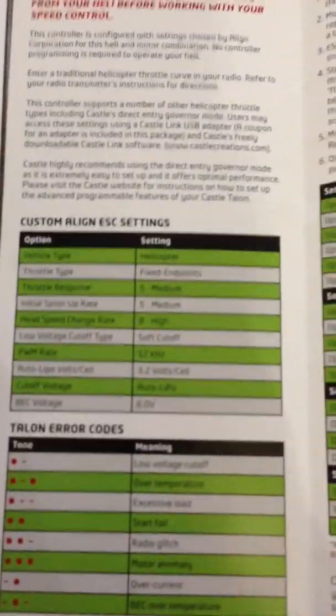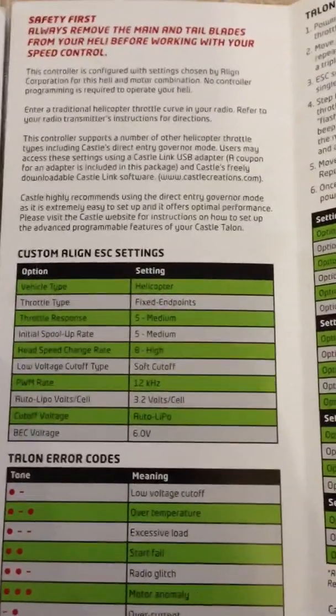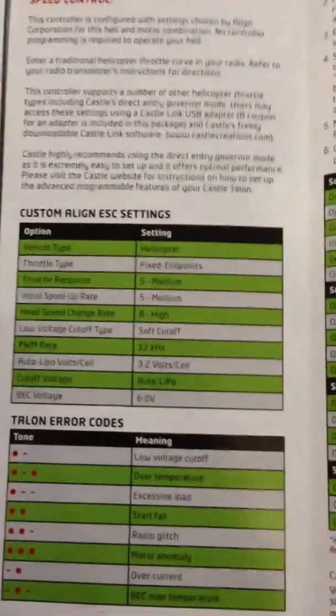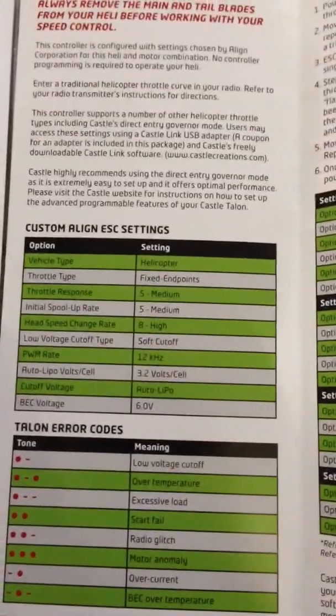In this manual there are the actual default settings from Align. My speed controller came ready to go but I did change a few things, not a lot. The only thing I really changed was it's now in governor mode, but we'll come back to that in a minute.